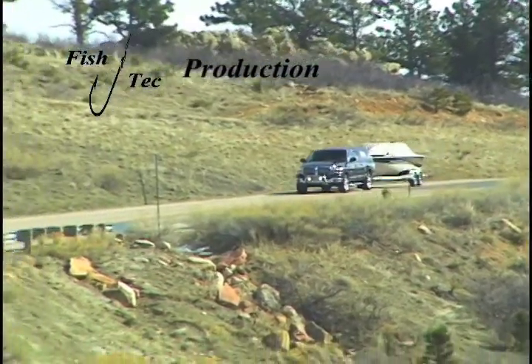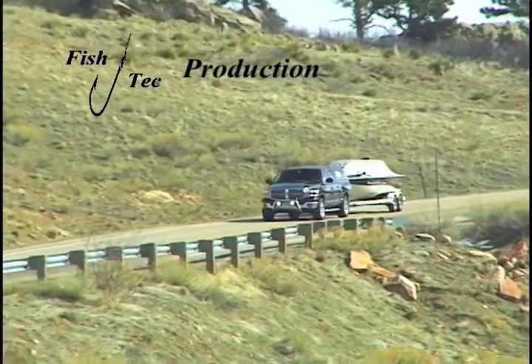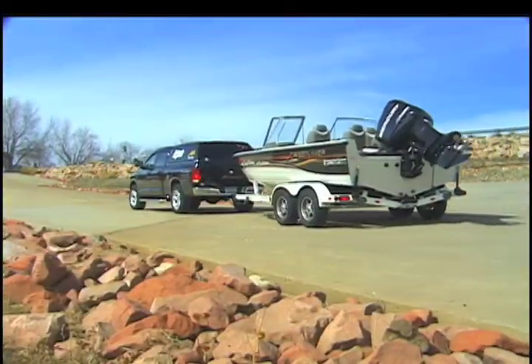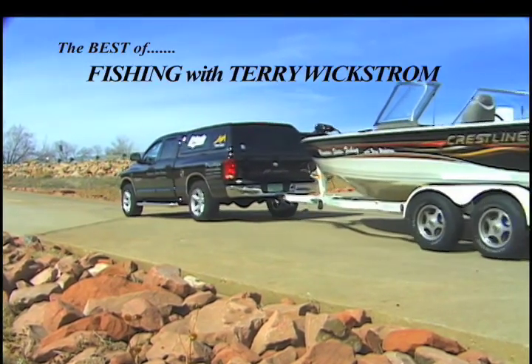I'm backing up my truck, I'm gonna hook it up, loading up my boat with all my gear. I've been working hard all week, trying to make ends meet, spending time wishing I was fishing.